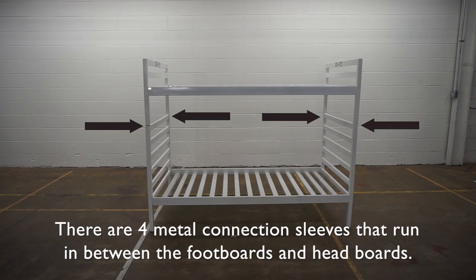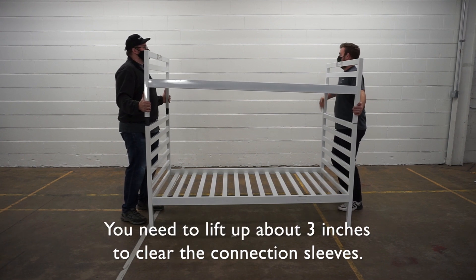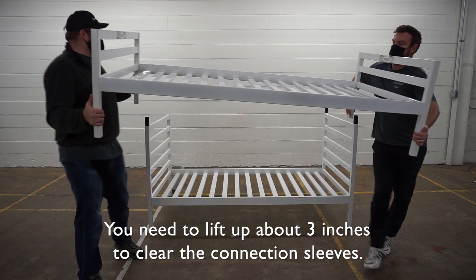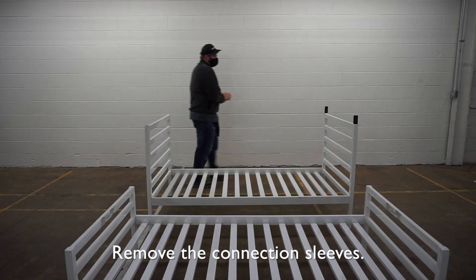There are four metal connection sleeves that run in between the footboards and headboards. With a second person, un-bunk the bed. You'll need to lift up about three inches to clear the connection sleeves. Remove the connection sleeves.